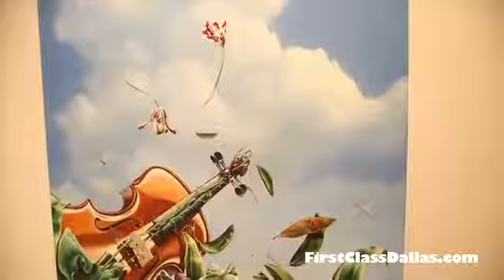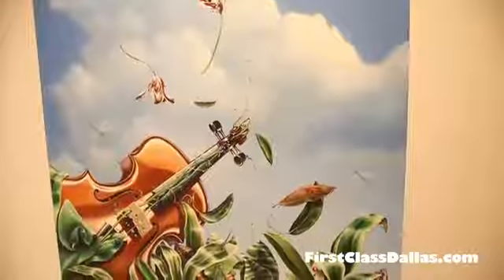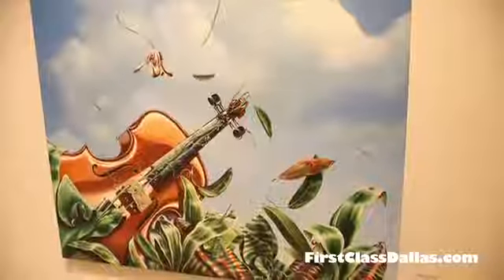It's just absolutely gorgeous, and what the viewers are going to have a hard time seeing on any of your art is it's three-dimensional — at least you paint it like it's three-dimensional — and they've got to come in the gallery to see that. This is a gorgeous piece, so let's go to the next one.